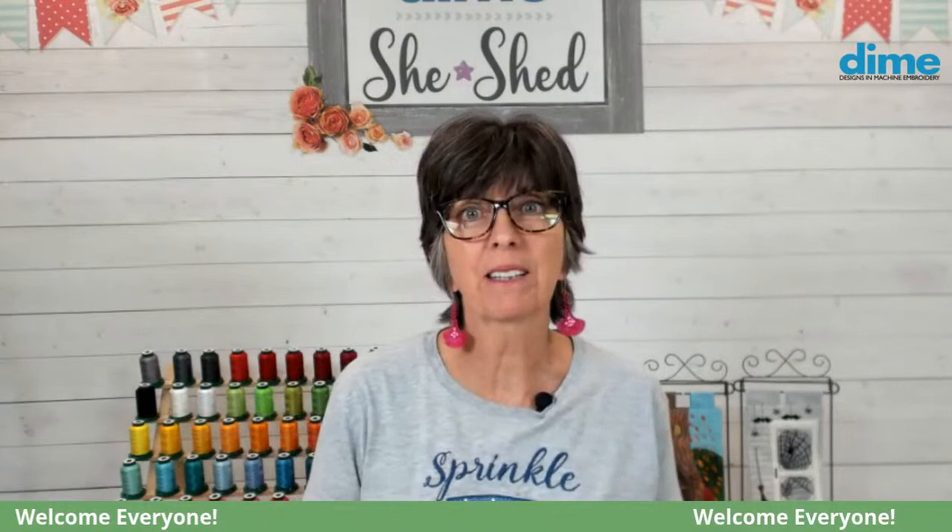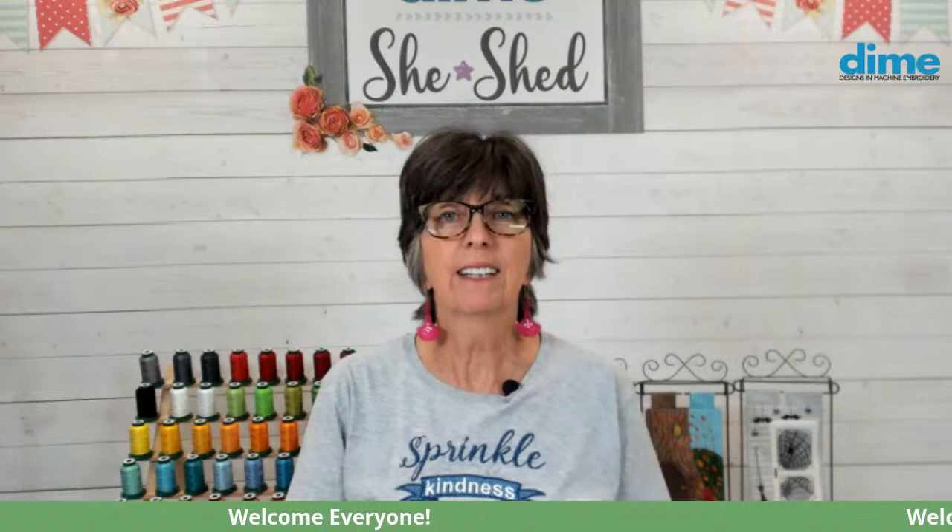Hi, I'm Eileen Roach, founder of Designs and Machine Embroidery, and thank you for joining me today. Today we're going to talk about t-shirt embroidery: how to stabilize it, select the right embroidery design, and if you're using text, it might be a good idea to use spellcheck.